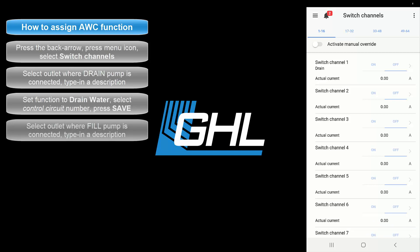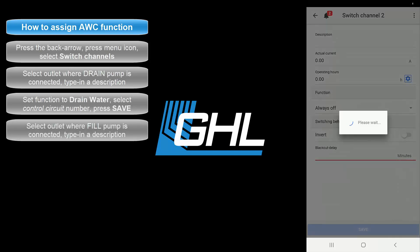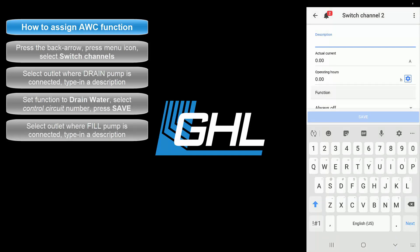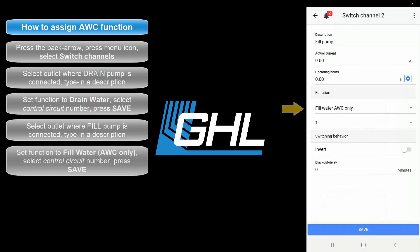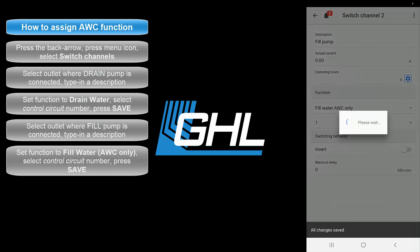The next step will be to select the outlet that will have the fill pump connected. Type in the description. Set the function to Fill Water AWC Only and select the same control circuit number you used when you created the water change function. When you're done, press save. The water change fill pump has now been assigned.